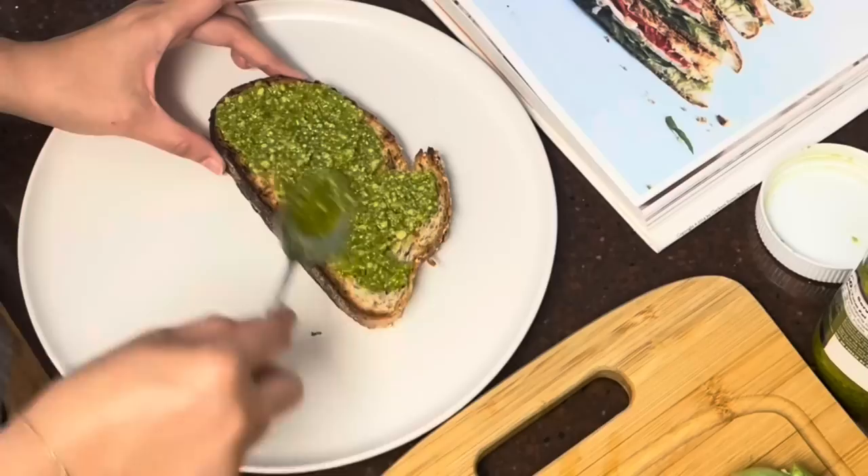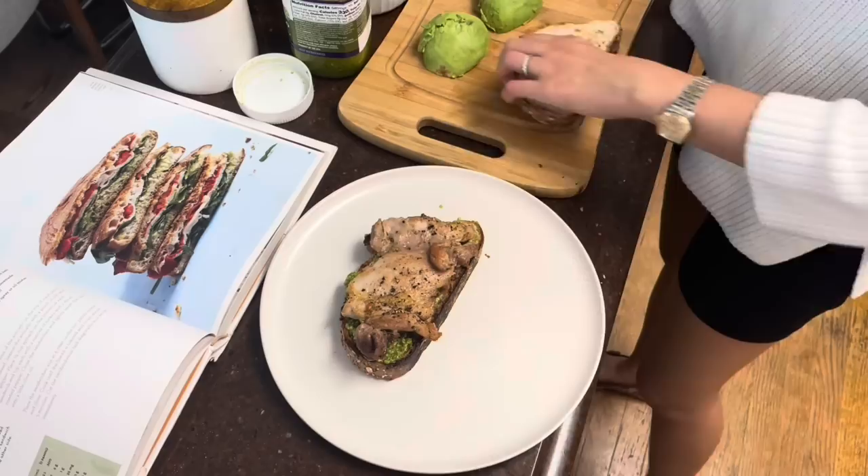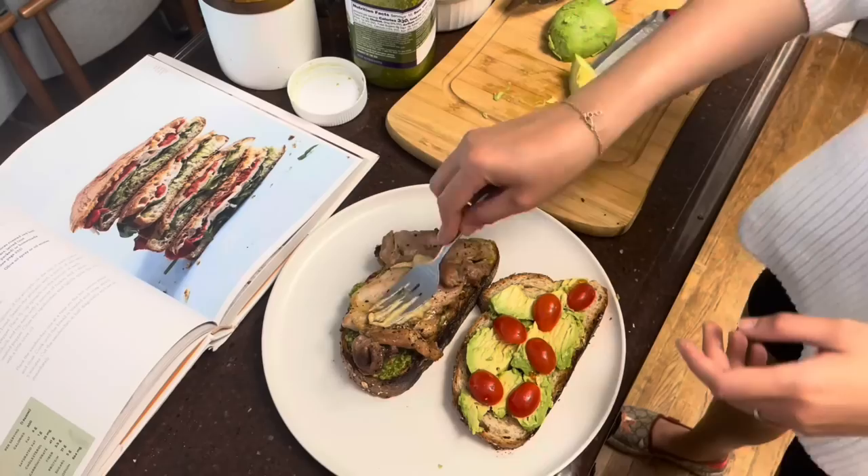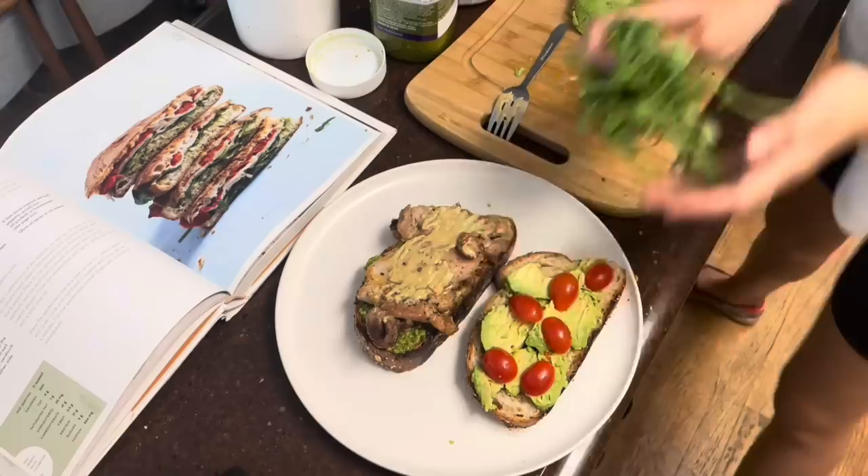This is just store-bought pesto sauce — you can make your own if you like. All you have to do is crush basil, garlic, pine nuts, olive oil, and parmesan all together and you've got your pesto sauce. Now back to the sandwich: I've added the pesto chicken, some avocados, some cherry tomatoes, a bit of Dijon mustard, a bit of salt — you can also add crushed pepper — and then of course your arugula.